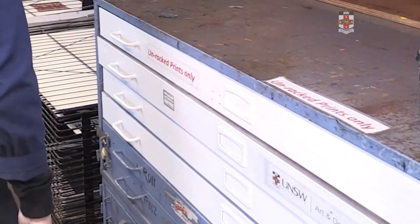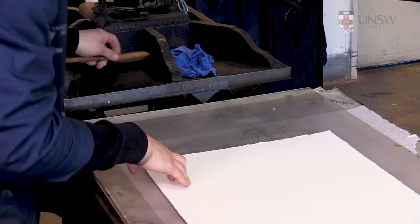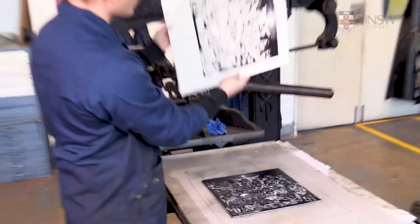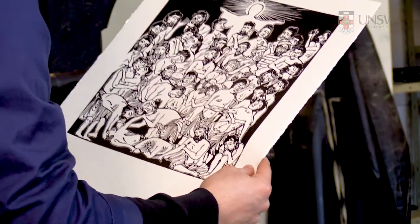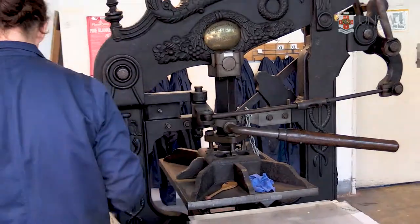When using relief methods, dry paper is most commonly used so the post printing procedure focuses solely on allowing the ink to dry on the paper. In the western tradition, relief ink is solvent based and will take some time to dry. Once an impression has been printed, it's best to review it for print quality, taking care not to touch the damp surface.